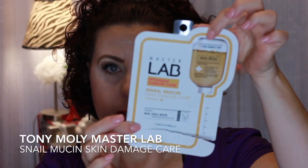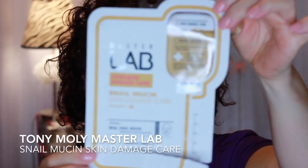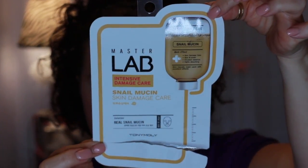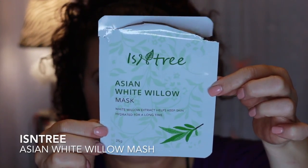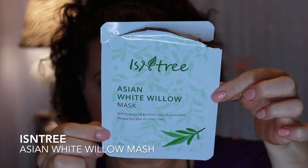Then I have the Tony Moly Master Lab — this is the Snail Mucin for Skin Damage Care. I did use that one. This one was just sent to me in an order and is called Ends in Tree — it's the Asian White Willow Mask. These all had really good essence in them, enough to really saturate the mask with plenty left over to do the neck, décolleté, arms, and feet. If that was not the case, I will let you know.